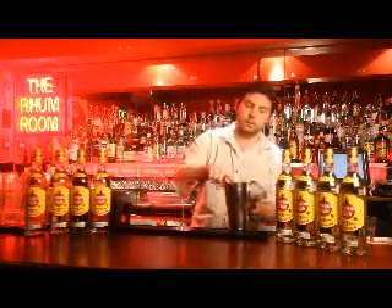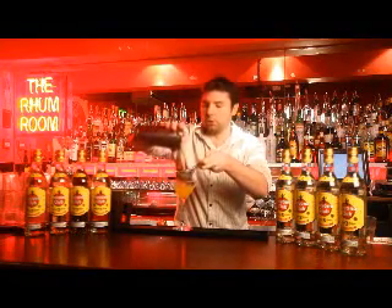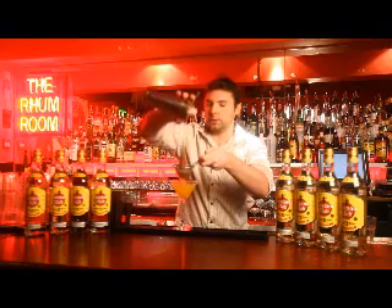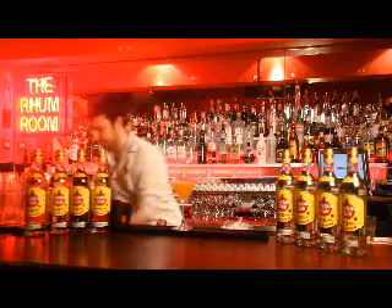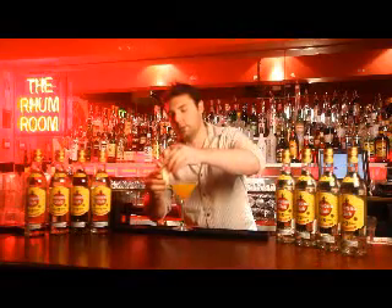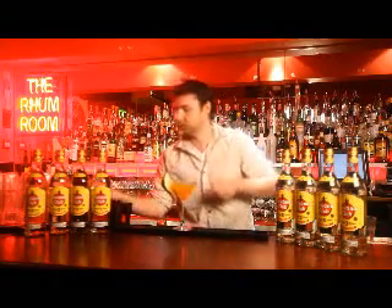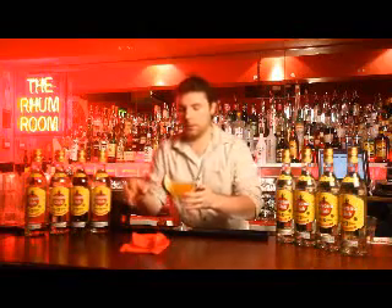And now, just double strain this in there. You notice it gives a very lovely golden colour — that's the saffron doing its work there. Gives some lovely smells as well. And, as it's a pear drink, I'm going to pop a lovely slice of pear right on the side, just so you get a nice little nibble of it as well. There we go, guys. Enjoy.